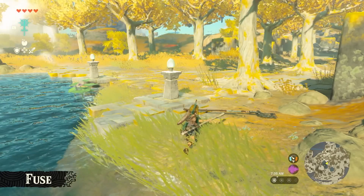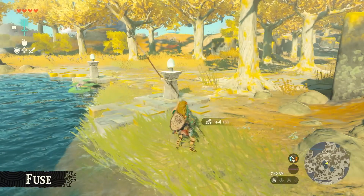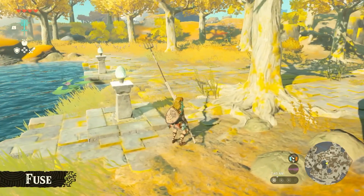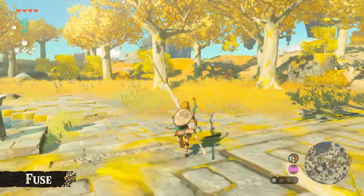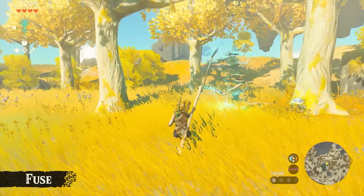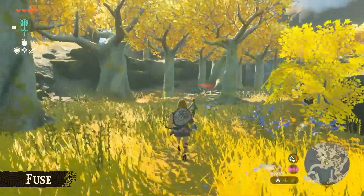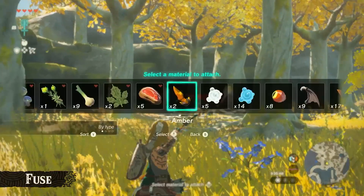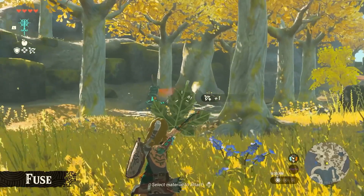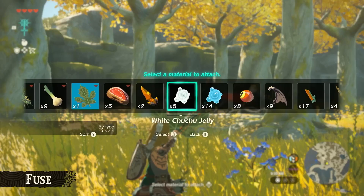Legend of Mario suggests tree trunk arrows — simple idea, though they might not fly easily. Mean Boy suggests sticking any one-handed weapon to a bomb barrel to throw from a distance, which is definitely a good idea. Fuse has the potential to change the game in a really positive way, so let me know in the comments what you think of Fuse and share your fusion ideas with the Triforce Times community.